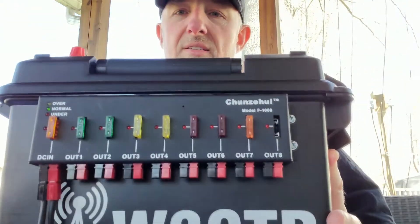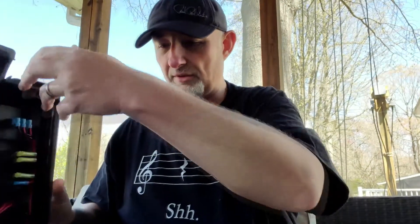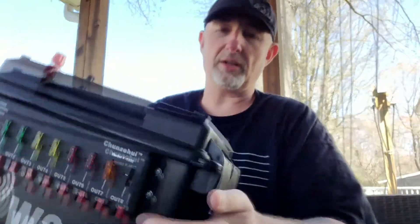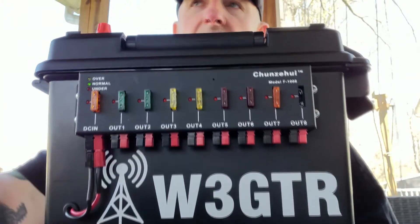Anyway, so that's it — that's the quick view of it. I'm pretty pleased with the build. I've got a power switch up here that turns everything off as well. So hopefully you enjoyed the quick look at it and hopefully it'll give you some ideas. W3 GTR here, 73s.